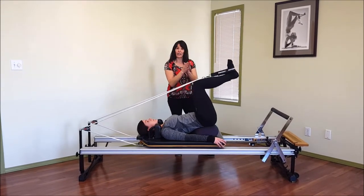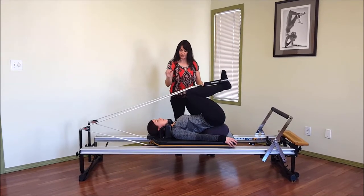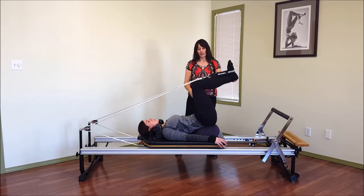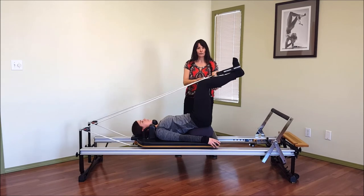Inhale as you come in. Her legs are together just to help facilitate that zipping up through the pelvic floor and keeping everything right where it should be. And exhale one more time away. Very nice. Bending your knees in to relax.